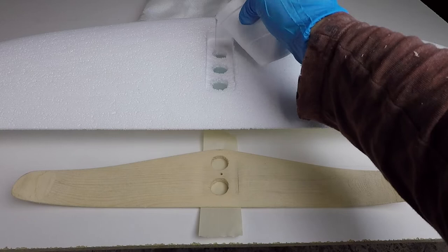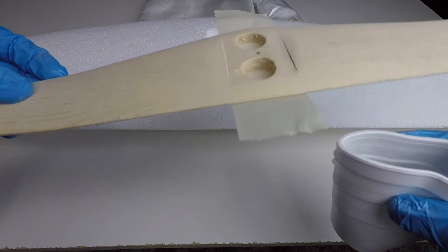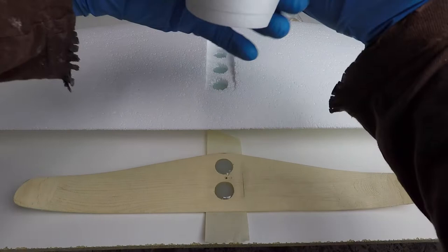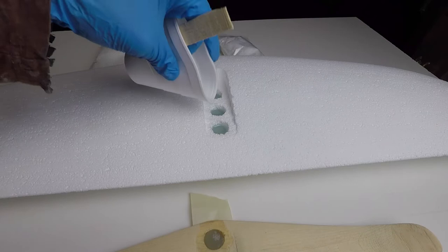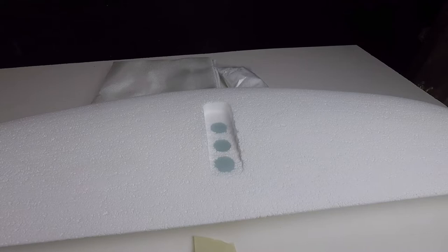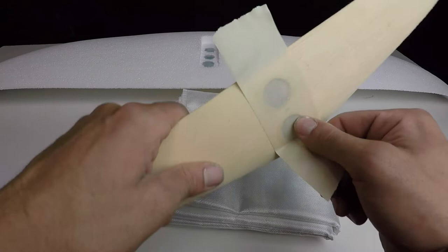I'm going to put a fan blowing on this to take away excess heat. With the stabilizer it's nowhere near as deep and it's not foam, so we don't need to worry about melting - I'm going to pour that all in one shot. Now that the first pour has cured, I'll top off and completely fill these holes, then let that cure before we start glassing.